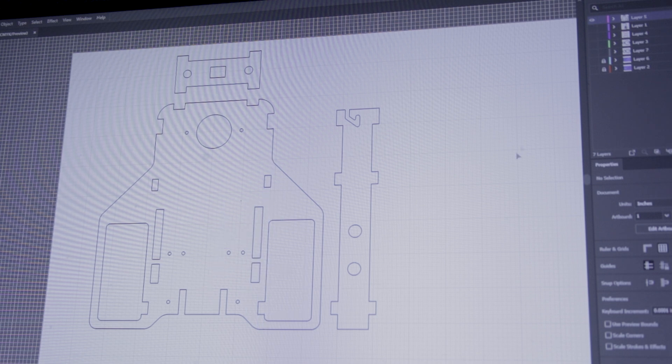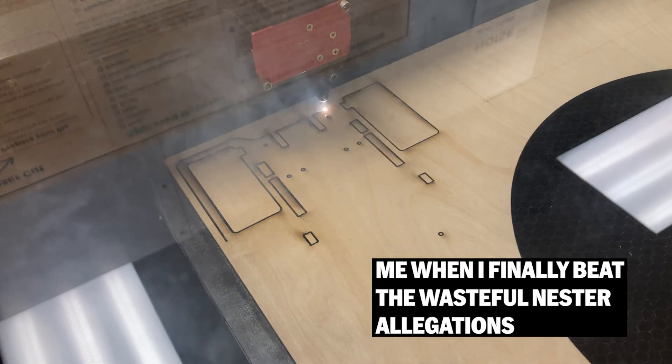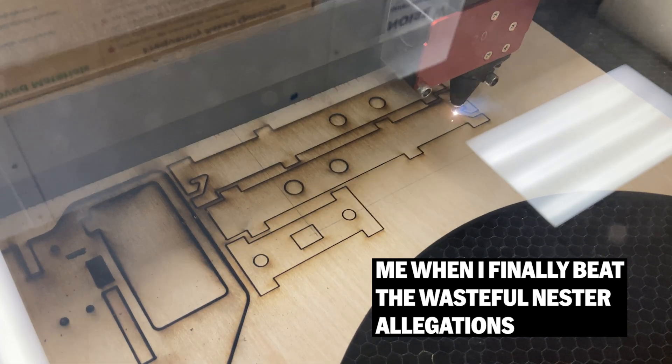I used Illustrator to design the body of the robot and then laser cut it out of wood. One thing to keep in mind is we were only given a month to build this robot, which really meant that I was only going to spend a week on it, which really means it only came down to the last two days.